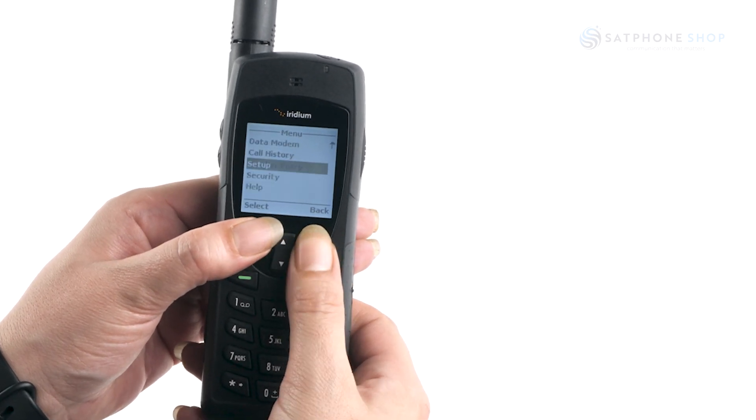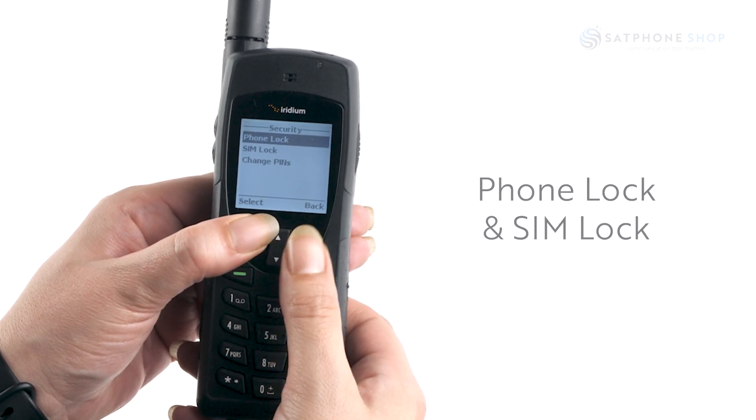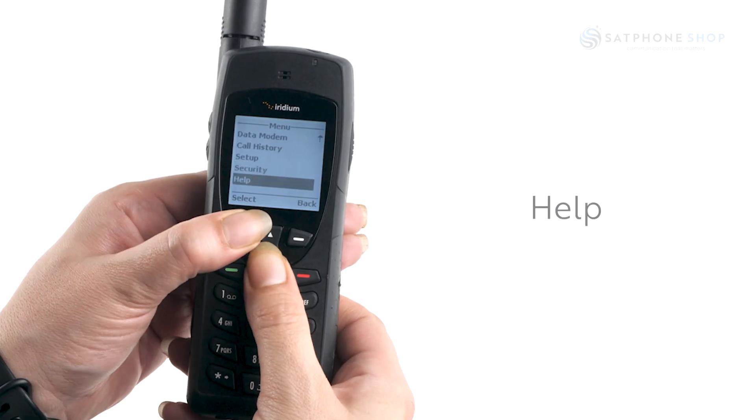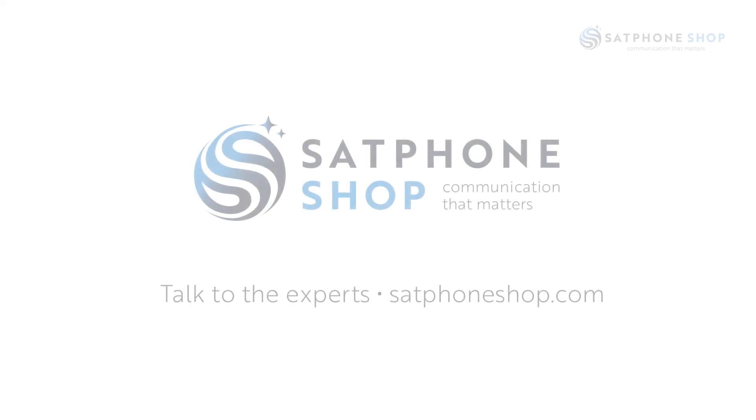Under security, you will find options for phone lock and SIM lock. Under help, you will find quick and easy instructions for basic troubleshooting.